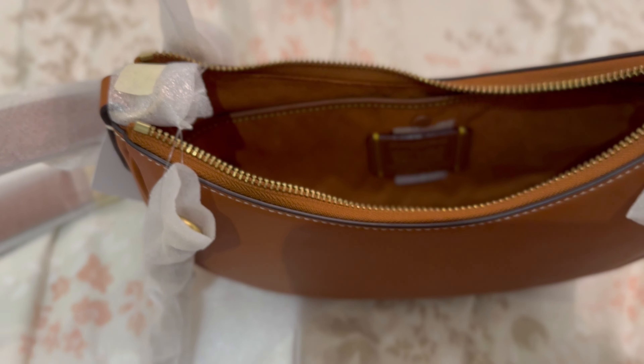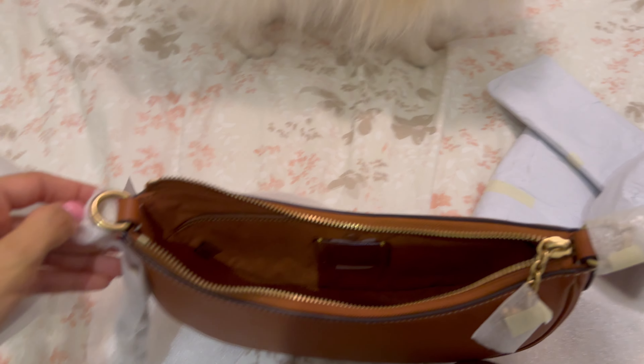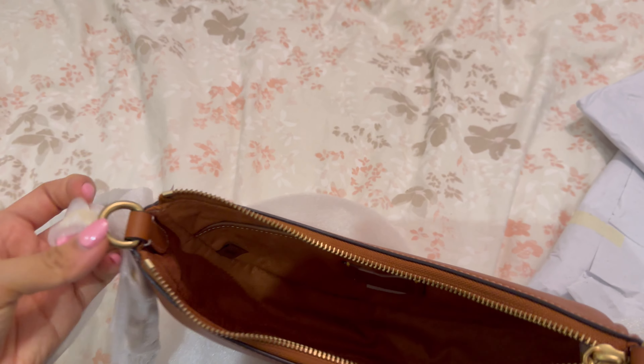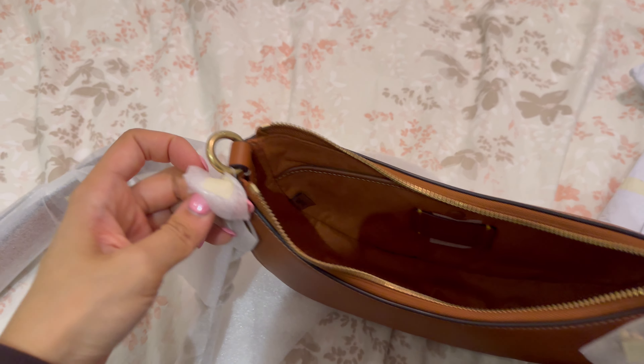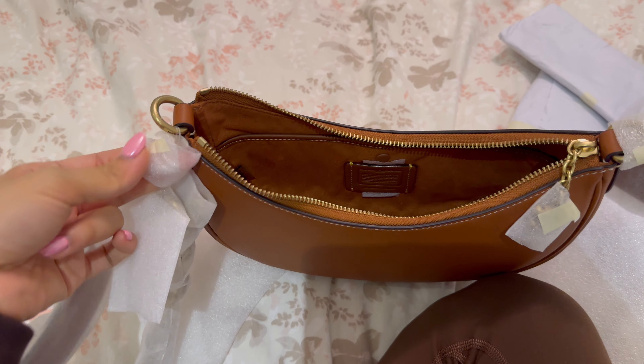In here are two of the little — I forget the name — silica packets. And the inside is kind of microfiber lined, made to feel like suede. Oh my gosh, my voice, guys. I'm in so much pain. I think I'm going to use scissors and cut these parts off off camera just so it's a little faster. Be right back.